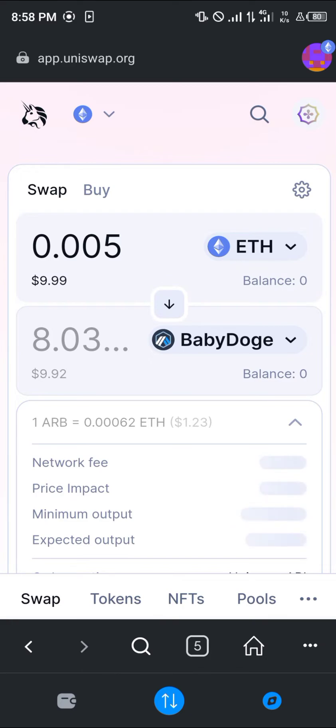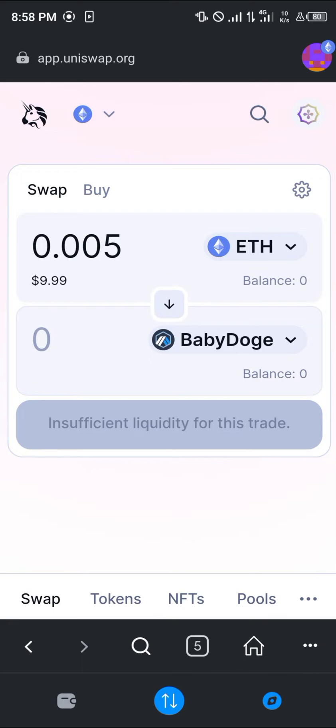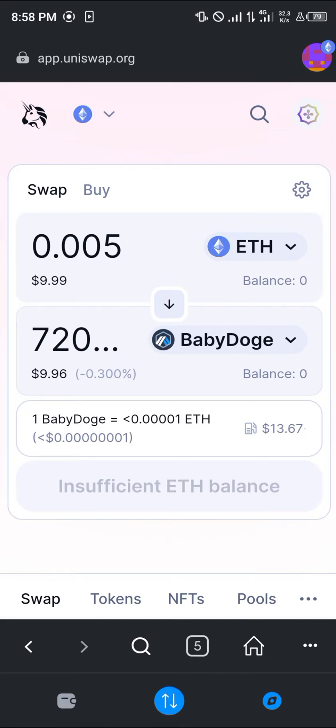For $9.99 worth of Ethereum we're going to be getting a very good amount of Baby Doge — specifically 720 million Baby Doge — and we'll be paying a gas fee of $13.